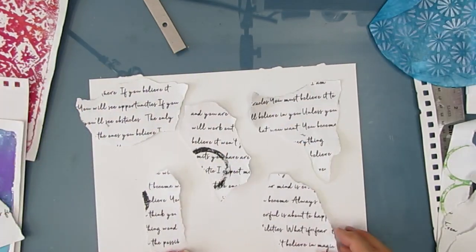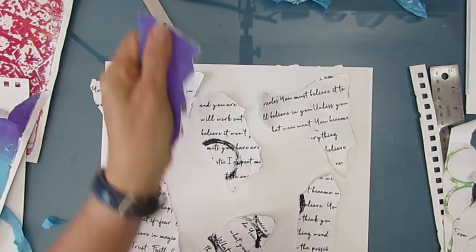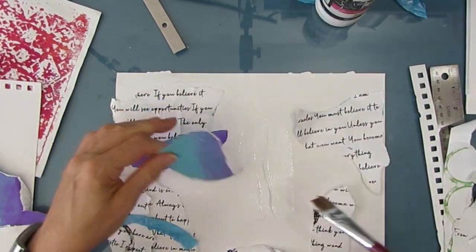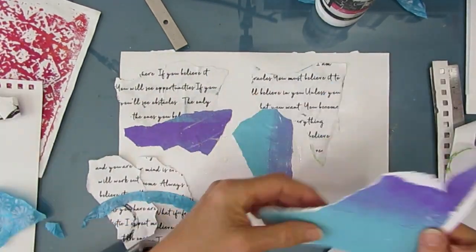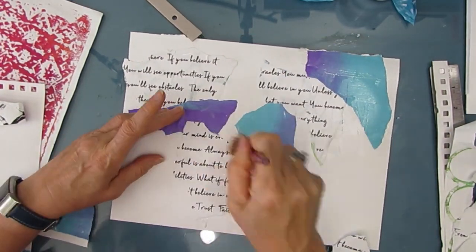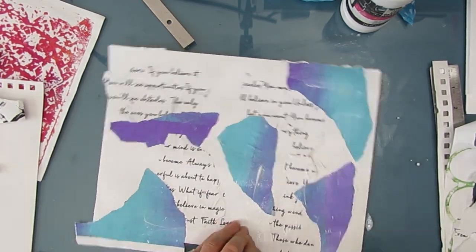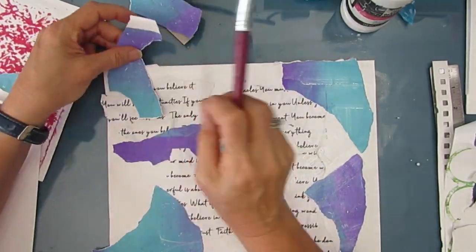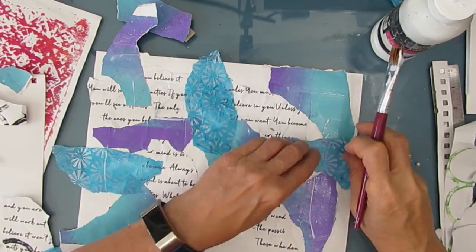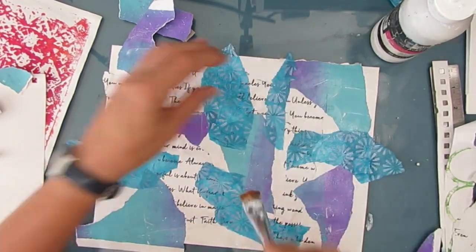I had some script typed out — quotes in a script font — and I've ripped that up. Here's another coffee filter and a first layer of a gel print that just had some blue and purple. I'm just gluing everything down with my Fluid Matte Medium. On each page I'm trying to get a variety of different colors, because depending on the day I might want to be yellow, or blue, or pink, and it's nice to have those options in the art journal. You'll also see some blank pages — if I have more time I can start from scratch, or I can do the masterboard technique again and make one background for both pages. I'll show you a little more quickly now.